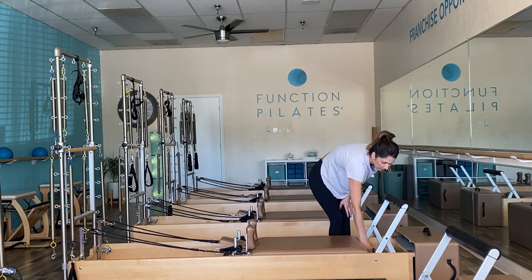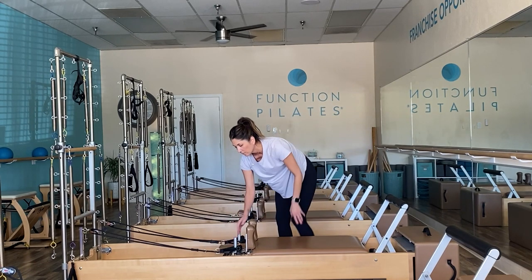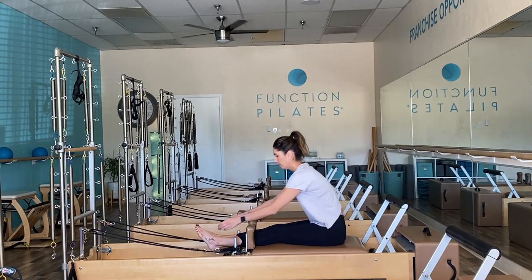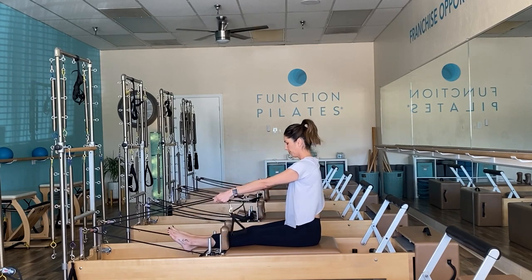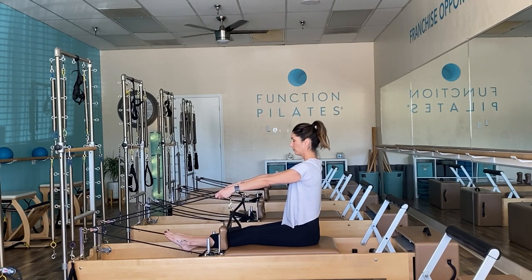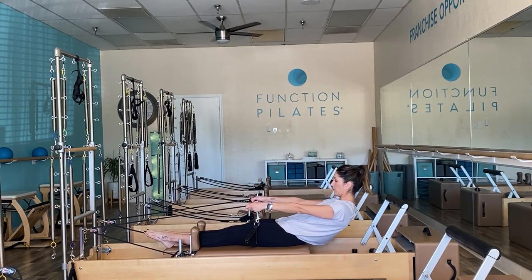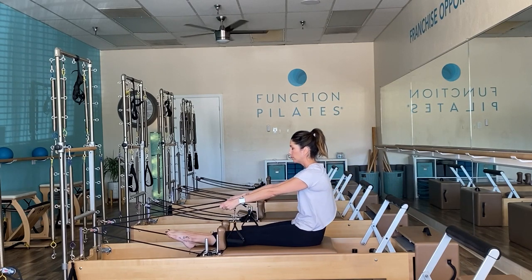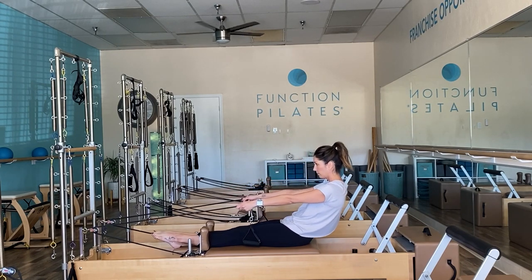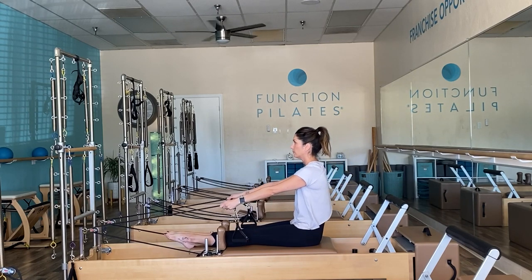Let's move down to just one red spring or one medium spring. Headrest goes down flat. Have a seat with the legs going straight through and reach for those straps right above the metal buckle. We're going right into rollbacks. Inhale to prepare, exhale to tuck that pelvis under, scoop that belly, roll back to your stopping point, then take the time to restack your spine up. Get a little stronger, get a little deeper connected to your abdominal muscles.